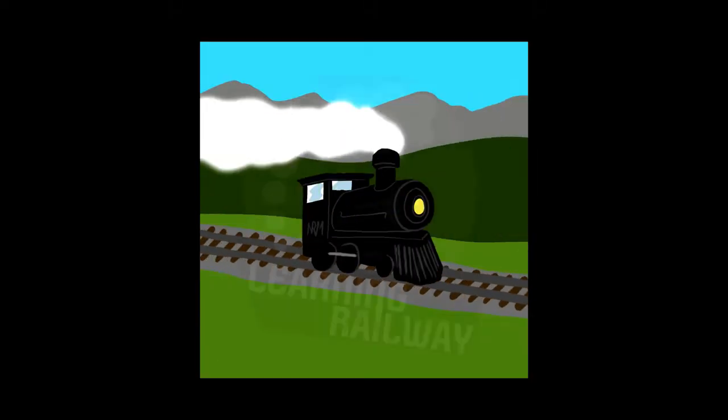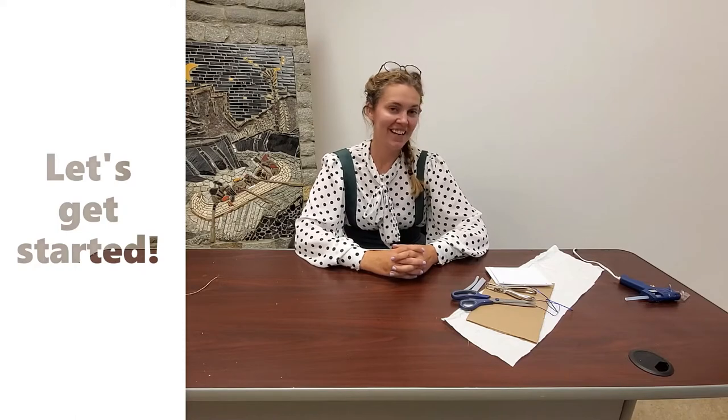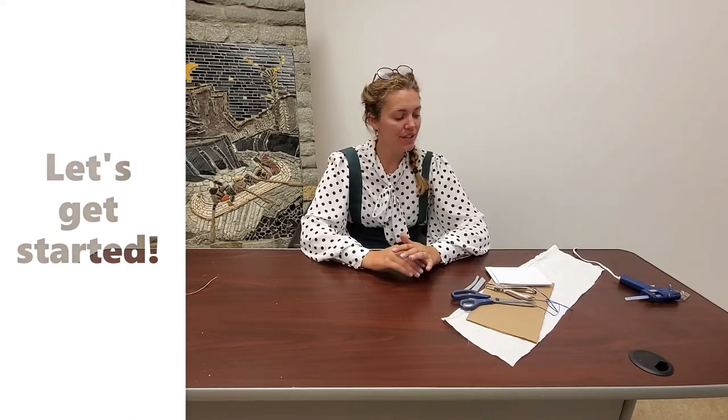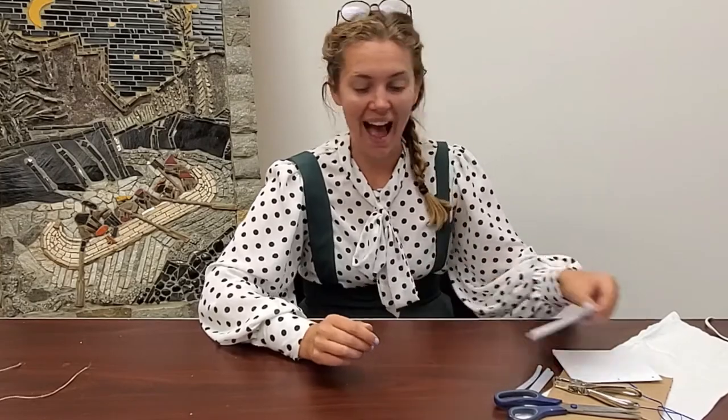The first thing we're going to work on is binding our book, and it's pretty simple. Once you get the hang of it you can make a whole bunch of different styles of books, but today we're going to make a really simple one. What I've done here is I've folded a regular sized piece of paper — an eight and a half by eleven — in half, cut it along the fold line, and then folded those two sections in half.